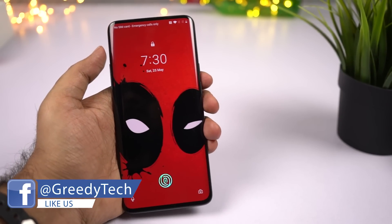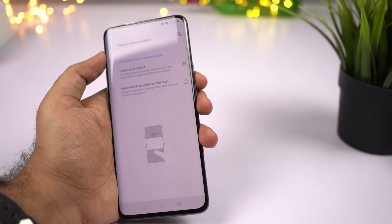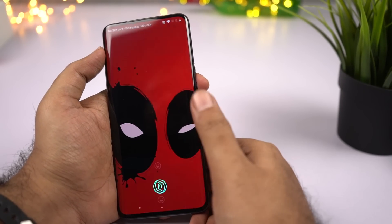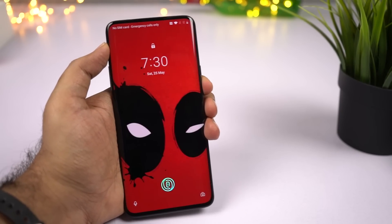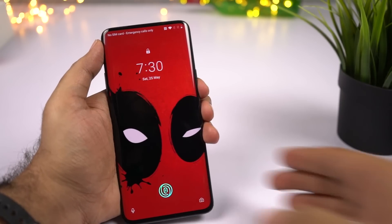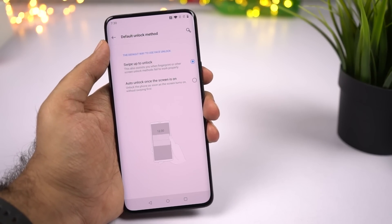With swipe up to unlock, on the lock screen you swipe up, the front camera pops up, sees your face, and unlocks the phone. If you're someone who frequently uses your phone just to check the time or notifications, the swipe up to unlock option makes more sense.